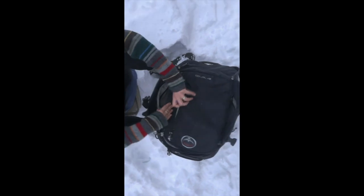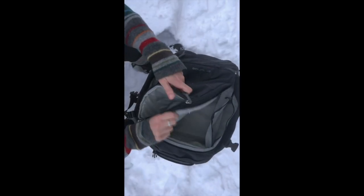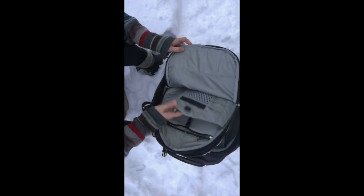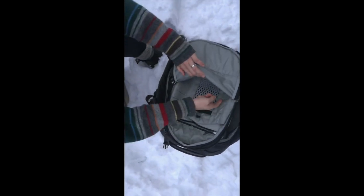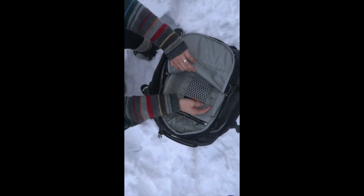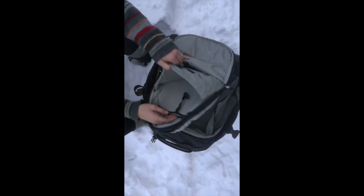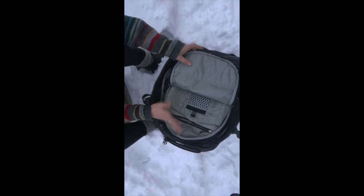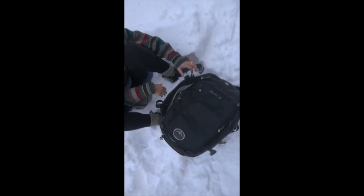It's got the exterior pocket on the outside, another one here. This is kind of new — it's got all the little compartments. For me, I guess you can put pens and stuff in there, that's a bit much — a little too overly organized. But some people like that, so if that's your jam, it's there.